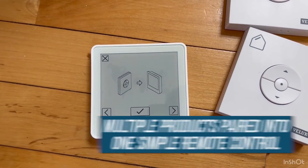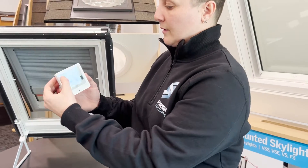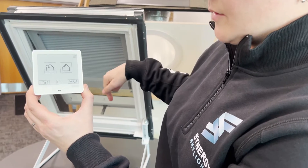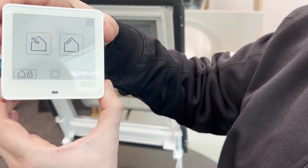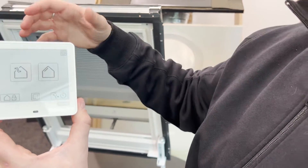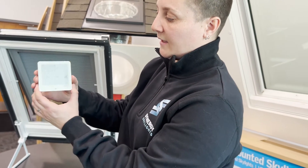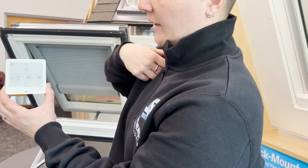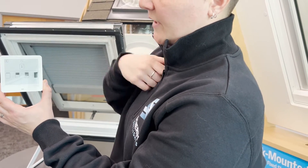This is the new Velux Touch remote. Essentially, what this remote allows you to do is take multiple products and pair them down to one simple remote control. Here's the home screen of the Velux Touch, and much like the icons on the basic remote control, it allows you to select an icon for opening the skylight — which shows air moving through — but also an icon for the shade. In this example, this is just paired to my skylight, but ultimately if you had multiple products, it would show multiple skylights on the screen. You can also select the option for the shade and it will show the same thing.